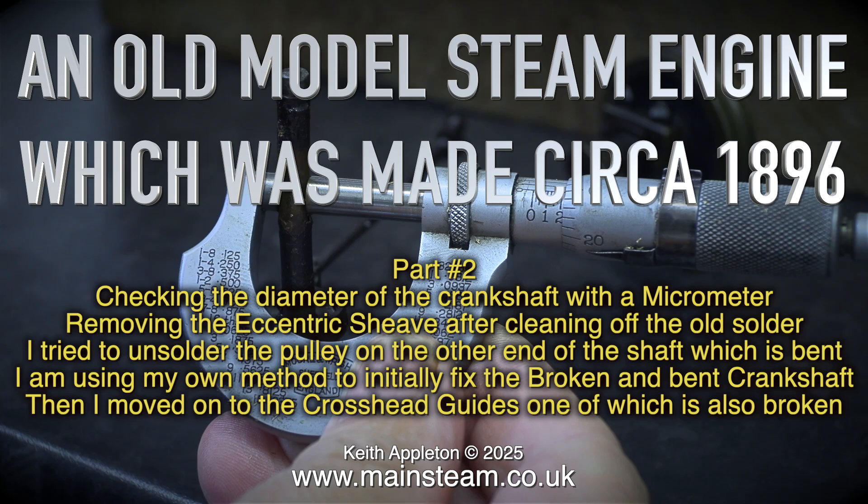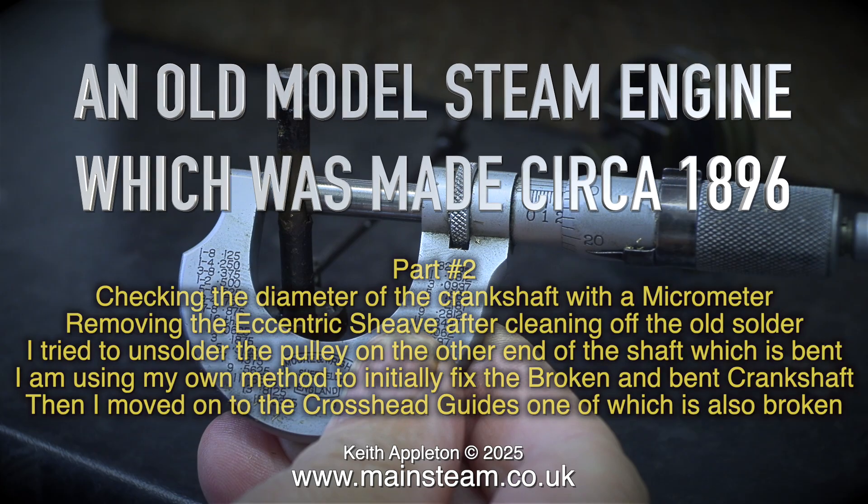Removing the eccentric sheave after cleaning off the old solder. I tried to unsolder the pulley on the other end of the shaft which is bent. I'm using my own method to initially fix the broken and bent crankshaft, then I moved onto the crosshead guides, one of which is also broken.